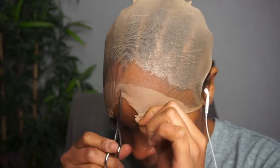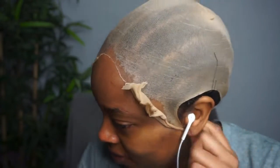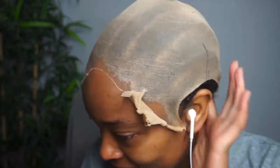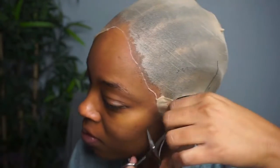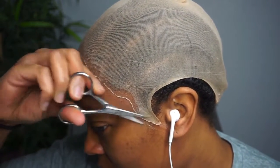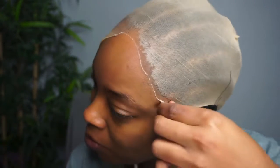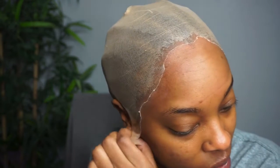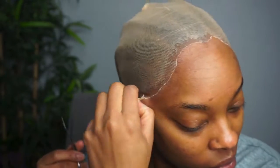I can already tell this wig is gonna be bomb. I'm going to do a wig cap method — I'll take a stocking cap, apply Got2b spray in one layer, let it dry completely, then go back and do another layer and let that dry completely. Then I'll cut the lace with a jagged hairline as much as I can, because your hairline is not straight — otherwise you'll be looking like Lady Danbury from Bridgerton, whose wig looked like a helmet. I want something jagged so when I put the wig on it matches the hairline.